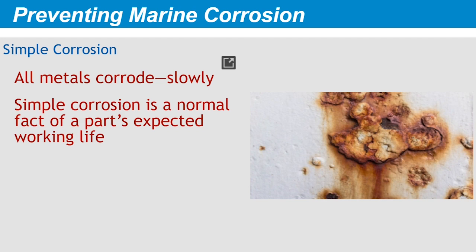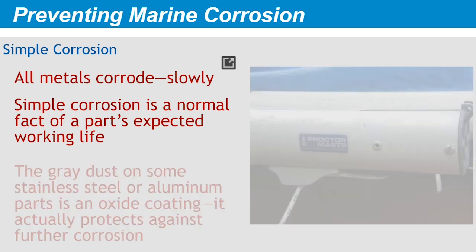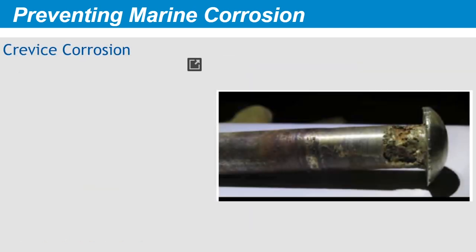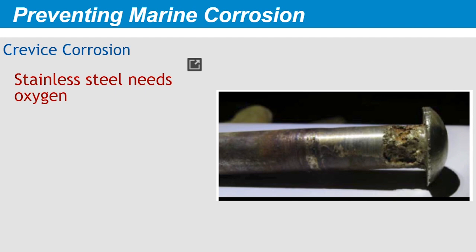If your bronze propeller slowly corrodes over 30 years of service, then it's delivered its expected working life. The gray dust on bare aluminum or red streaks on mild steel are common examples of the metal oxide caused by simple corrosion. With some metals — the most common examples are stainless steel and aluminum — this oxide coating is the metal's very protection against corrosion. It prevents oxygen from degrading the base metal beneath it.